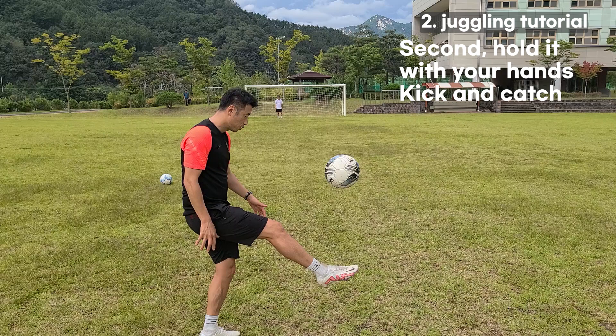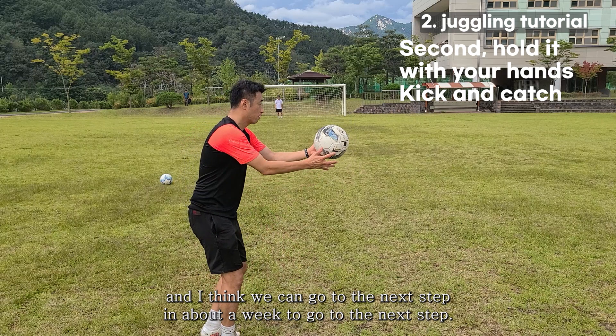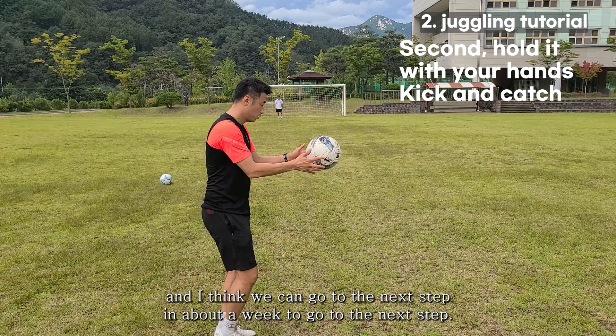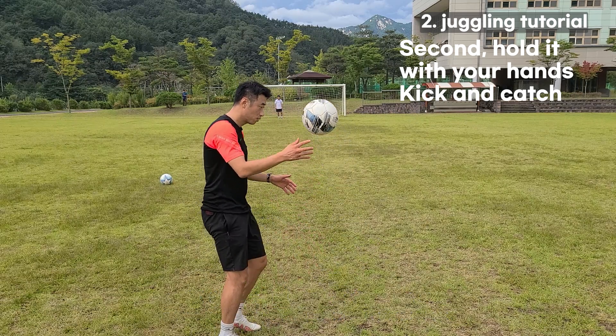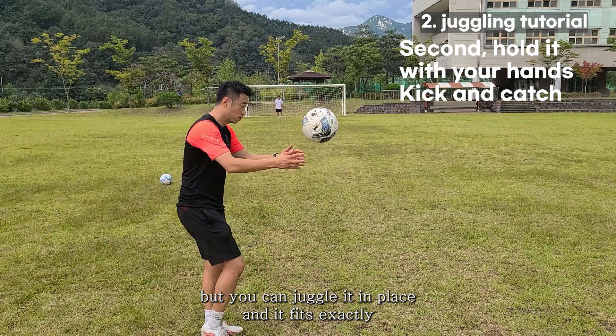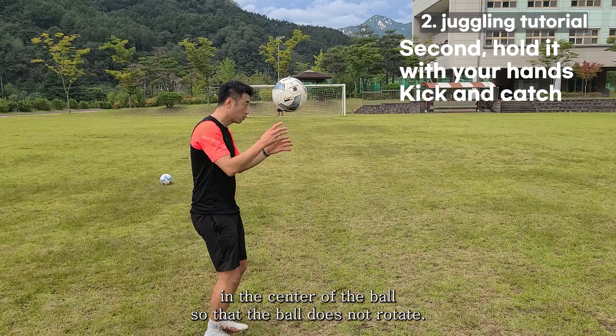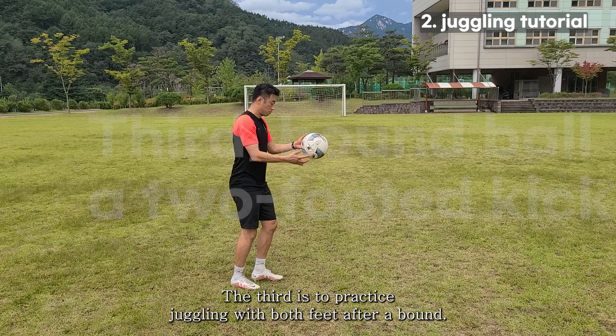Elite athletes and professionals don't juggle with backs bent like this, but at this stage it is a necessary position to get the ball on top of your foot. The second step is 10 minutes every day, and you can move to the next step in about a week. To progress, you should not move much and be able to juggle in place, hitting exactly the center of the ball so it does not rotate.